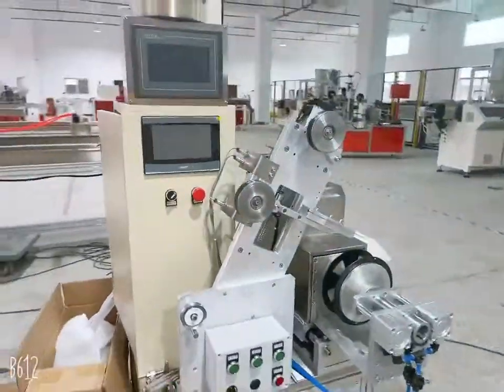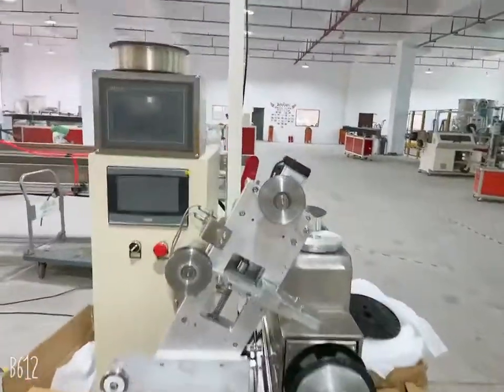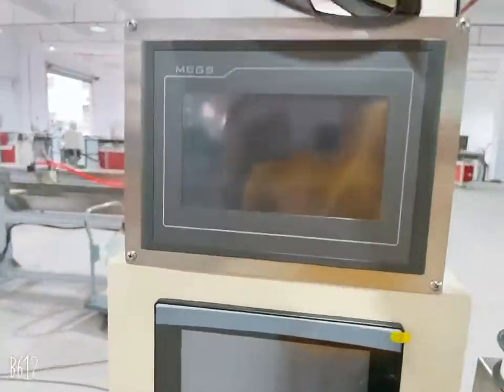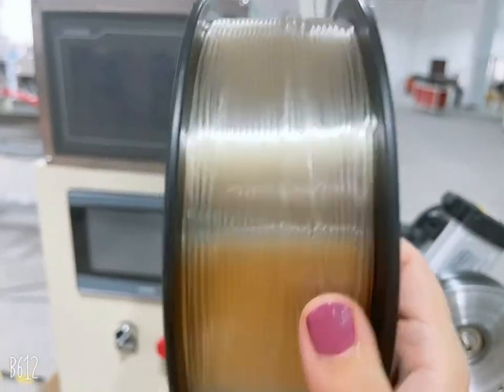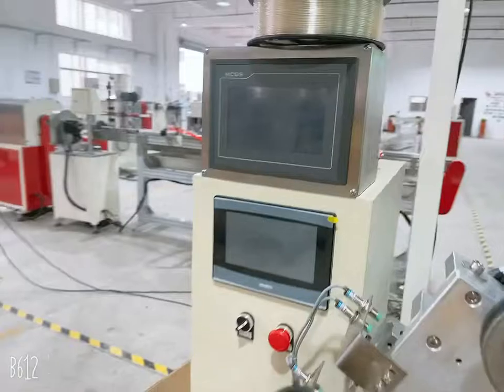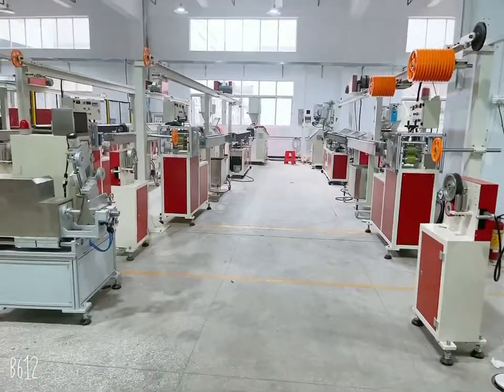This is our light winding machine. After this machine, you will get the products neatly. This is our complete production line for producing 3D printer filament.